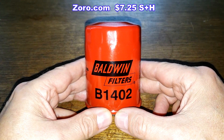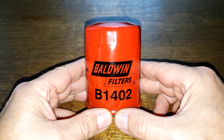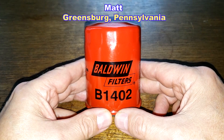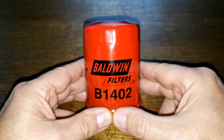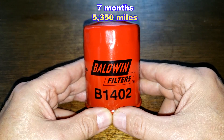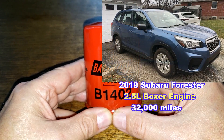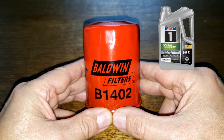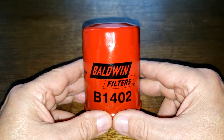Today we'll be opening up this used Baldwin oil filter number B1402. I got this used Baldwin oil filter from a very generous viewer named Matt from Greensburg, Pennsylvania. Thanks Matt. This filter was in service for 7 months, 5,350 miles, and came off of Matt's mother's 2019 Subaru Forester with the 2.5 liter boxer engine, which now has 32,000 miles. She was using Mobil One Zero W20 Advanced Fuel Economy oil during this period. Let's open it up and see how it did.